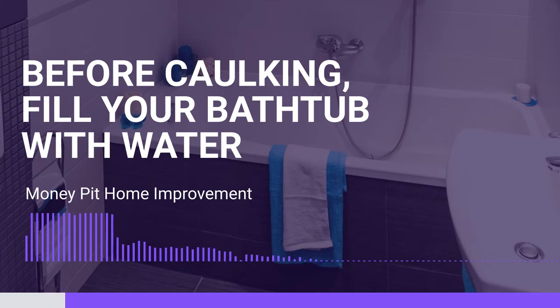Well, I had my bathroom remodeled and they put tile around the tub, but it doesn't seem to go all the way down to the tub itself, the tile. Of course, there's grout in there. Well, that has since eroded away, and every time I caulk it, it just doesn't stay.